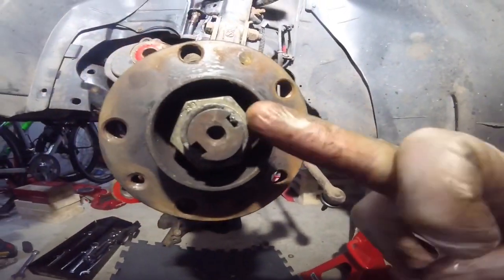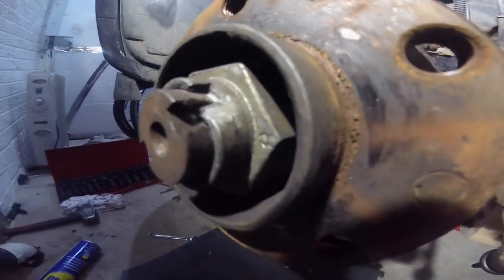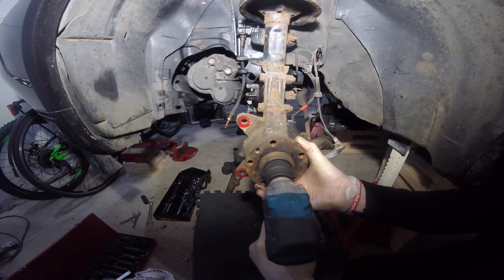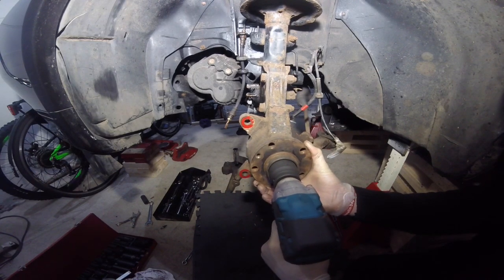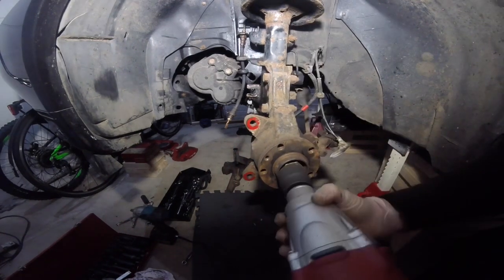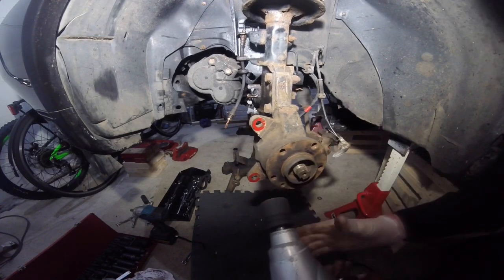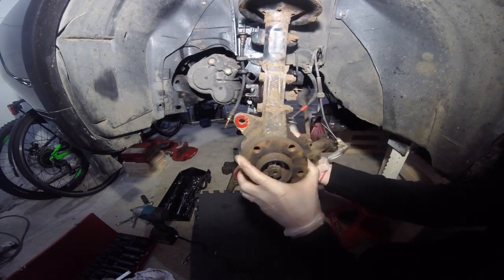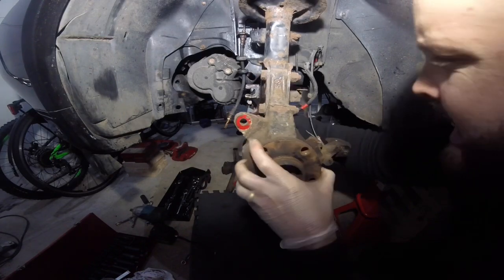Then I want to remove the hub nut, but before I do that I just lift up these little tangs. The hub nut proved to be a little bit too much for my smaller impact to handle - I kind of knew it would be. So I brought out what I like to call Big Burfer, which is a 240-volt impact. It's overkill for most jobs but for things like this it's brilliant - just effortless. Then I just give the driveshaft a little tap with a hammer and it will pop out quite easily from the back of the carrier.